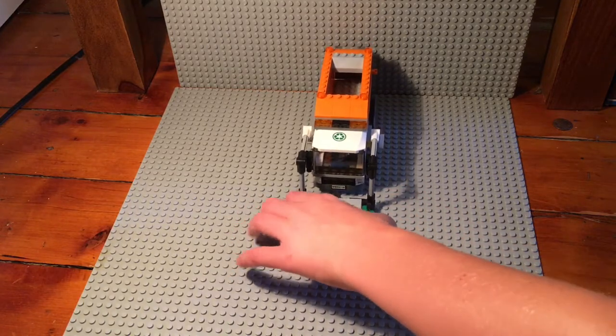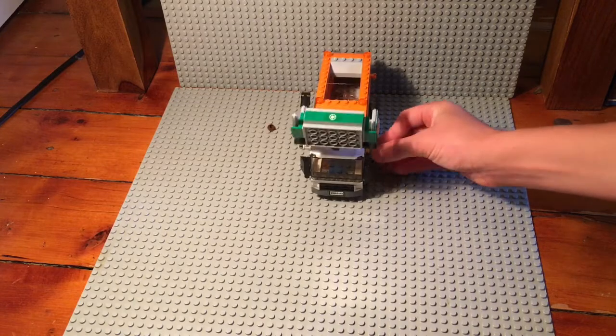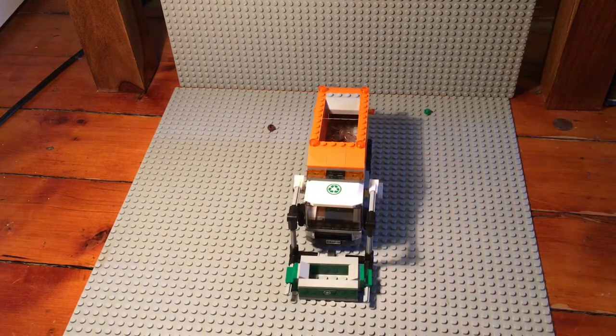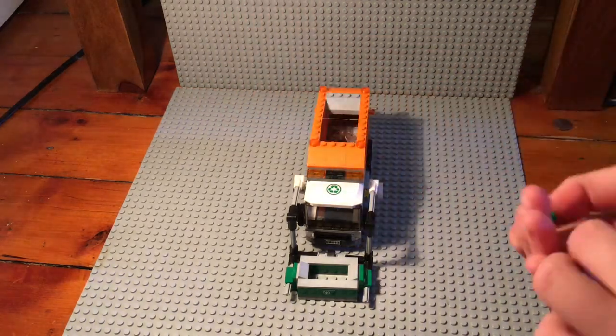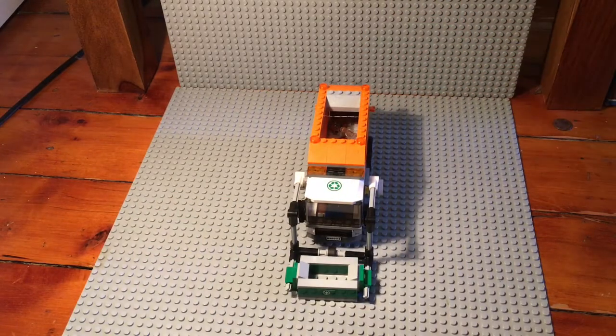You hold the bin and go like this to dump it in. The bin is actually wider than the garbage truck opening, so some pieces like these two didn't go in — they just fell out. But I still think it's a really cool design.